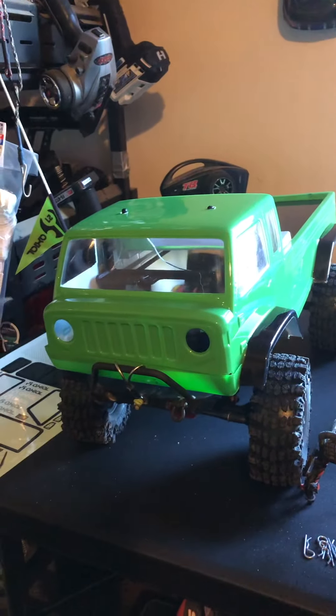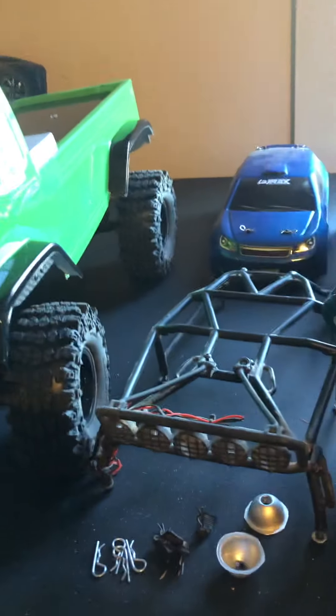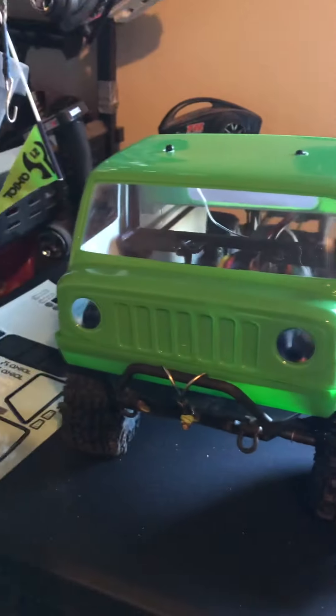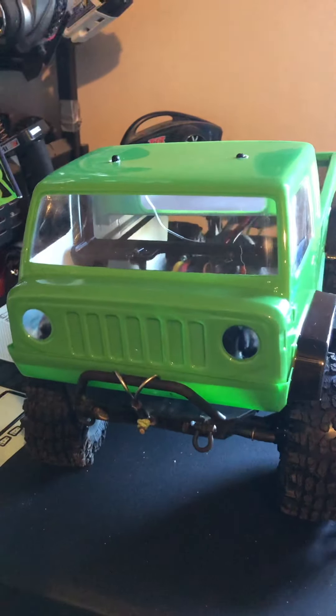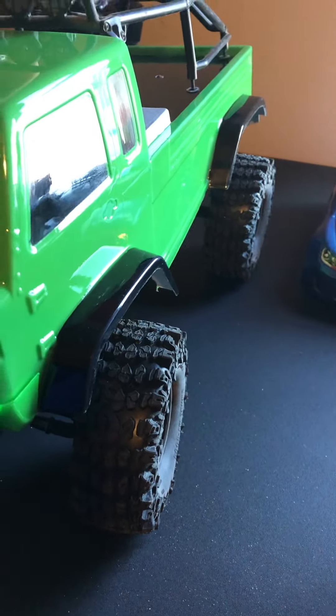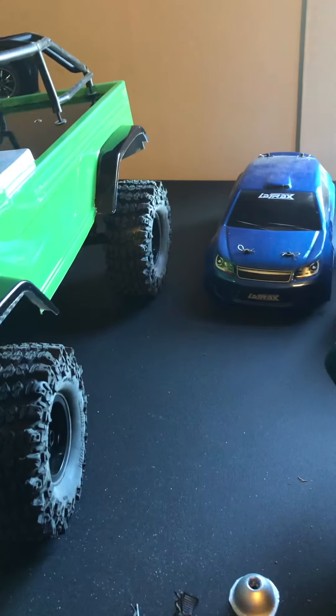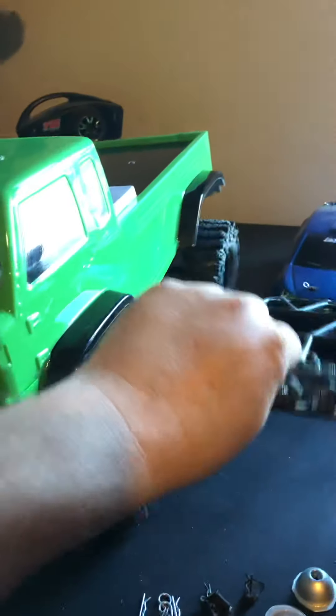Figured I'd give you an update on where we're at — I think it turned out pretty good. It's gonna look a whole lot better once it's all together. I had some crazy idea about putting an exo cage in it, but yeah, it just didn't work. This is for a Dead Bolt, so it just ain't gonna fly — I'll use that exo cage on something else down the line.